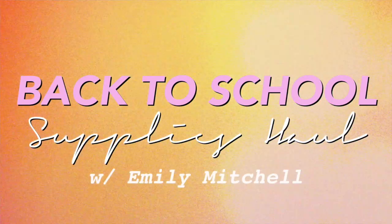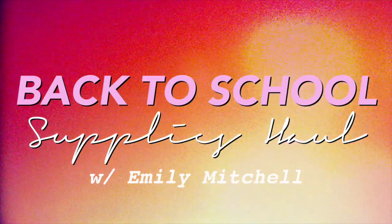Hey guys, so today I'm gonna be doing my back-to-school supplies haul because unfortunately school's in a week. I'm just going to show you guys the supplies I got for the upcoming school year. If you guys didn't know, I'm going to be a senior in high school next year, which kind of makes me want to throw up a little bit, but I'm also very excited. I do have a lot of school supplies but it's pretty much almost the same thing as last year — I'm reusing a lot of things, but I'm still going to show you guys to give you an idea of what I use and some tips. So let's just go ahead and get into the video.